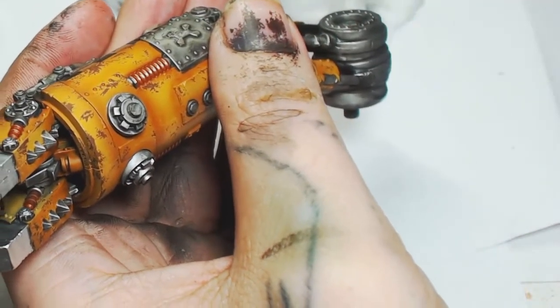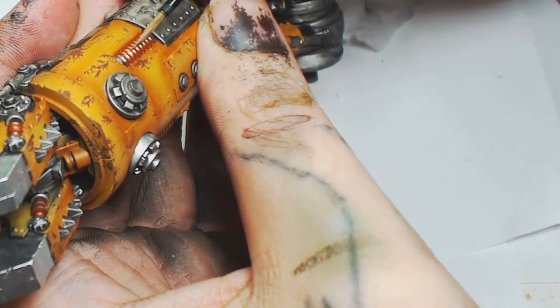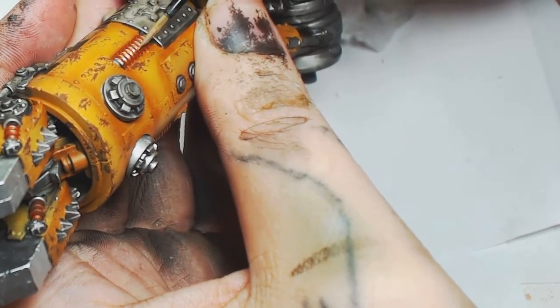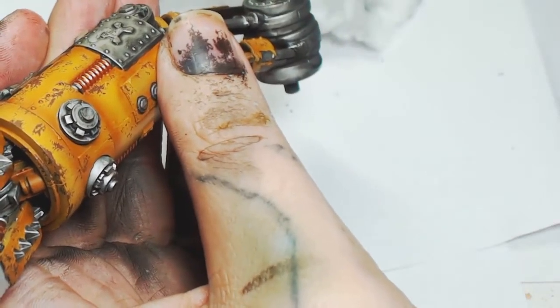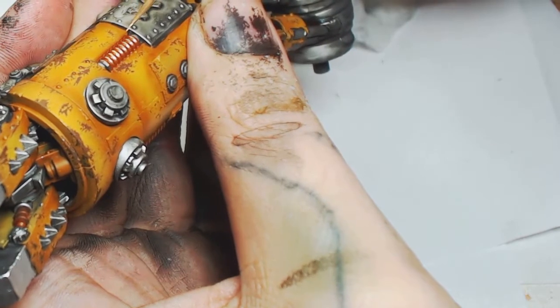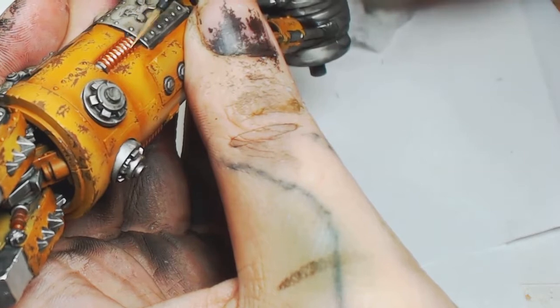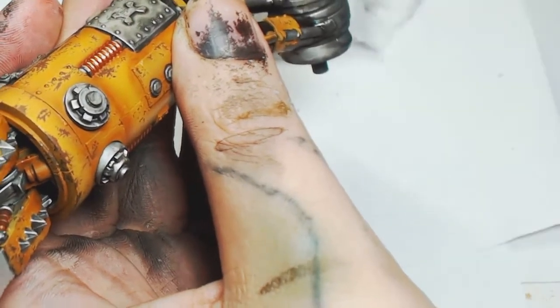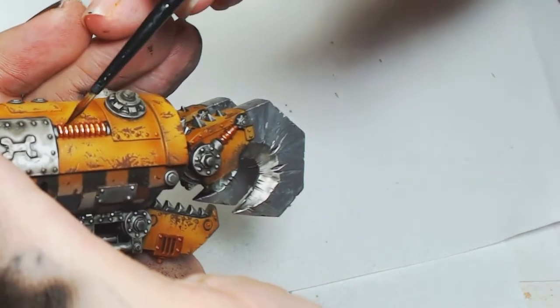For the springs, I'm starting off with Hammered Copper by Model Color, then going over it with Bright Brass by Model Color just over the center of the coils. You don't want to get into any of the recesses. It's a bright highlight but we're going to wash it down and filter it twice with two Games Workshop washes. Try not to water your paint down too much for this because it'll run off the smooth surface and into the grooves of the spring, which is not what you want.